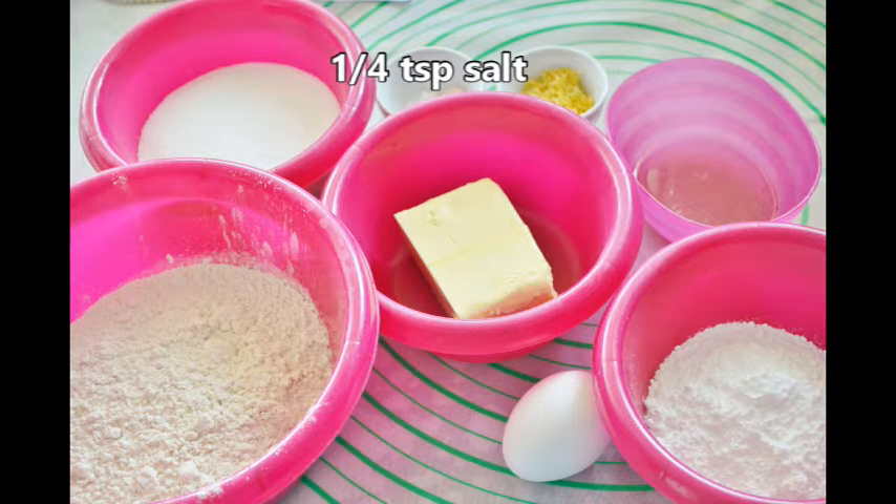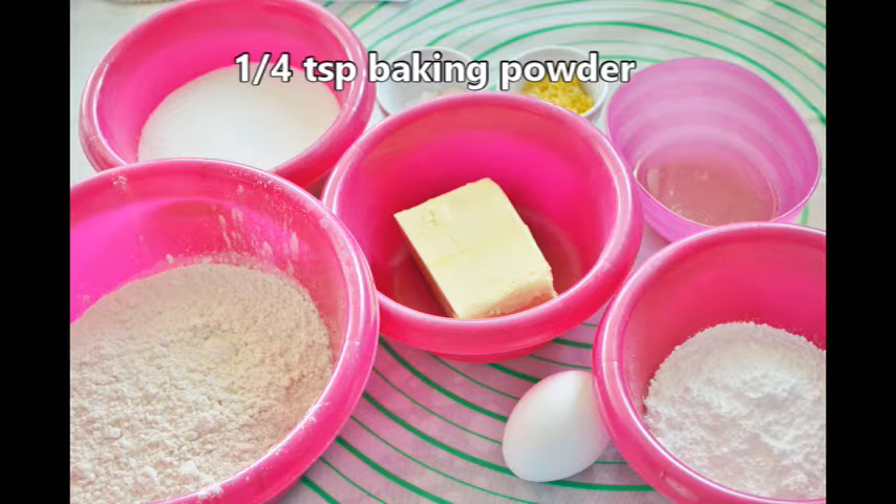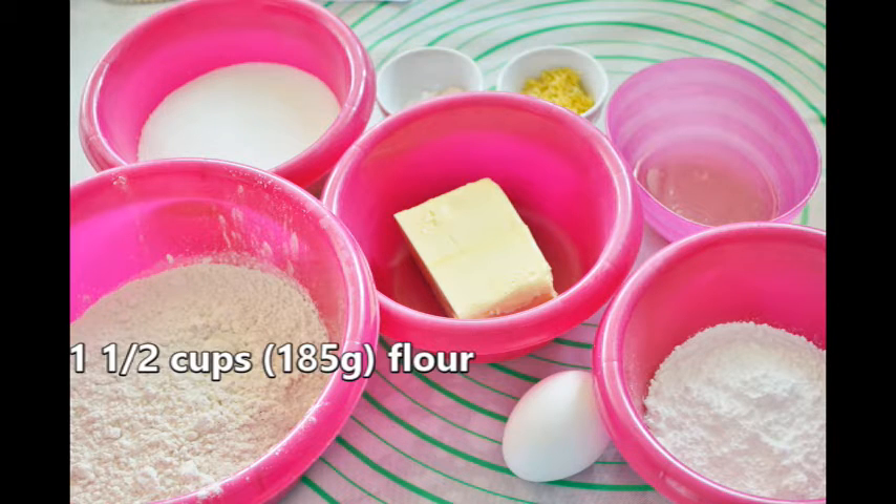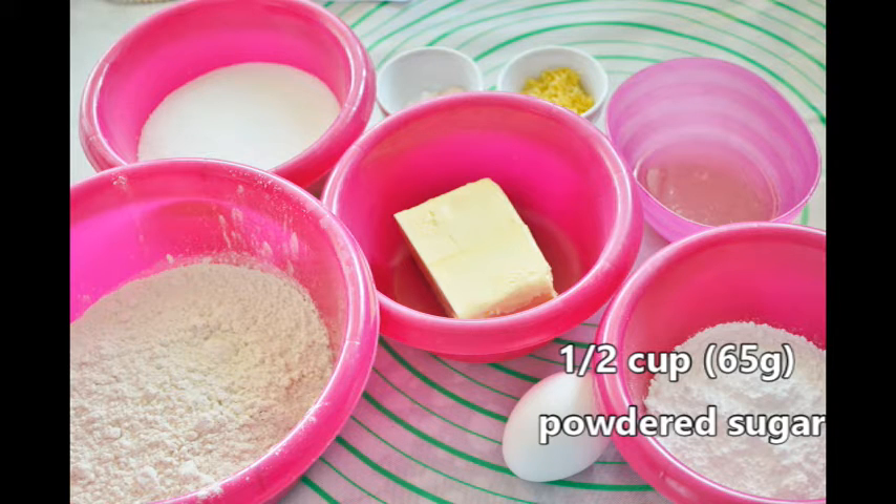We also need a quarter teaspoon salt, quarter teaspoon baking powder, quarter teaspoon baking soda, one and a half cups or 185 grams of flour, and half a cup or about 65 grams of powdered sugar.